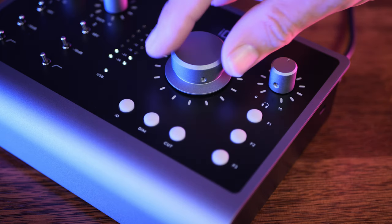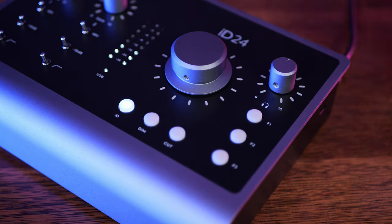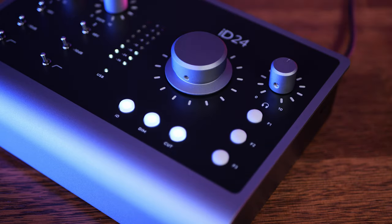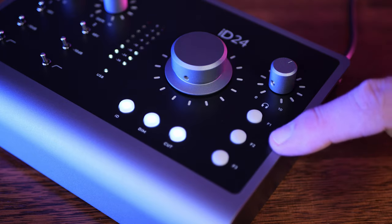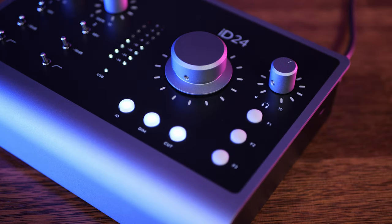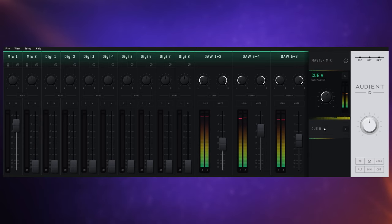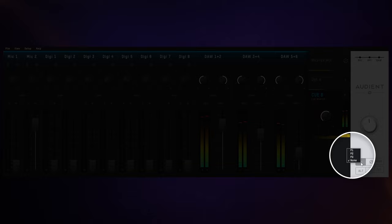To the right we have our main encoder for volume. We also have an ID button which allows that encoder to behave like a scroll wheel, a configurable dim button, and a cut button to mute. There's also a dedicated headphone volume control and three assignable function buttons. All of this is supported with software for us to mix our various inputs and outputs for our master mix and two cue mixes, and we can easily assign functions to the function buttons by right-clicking them.